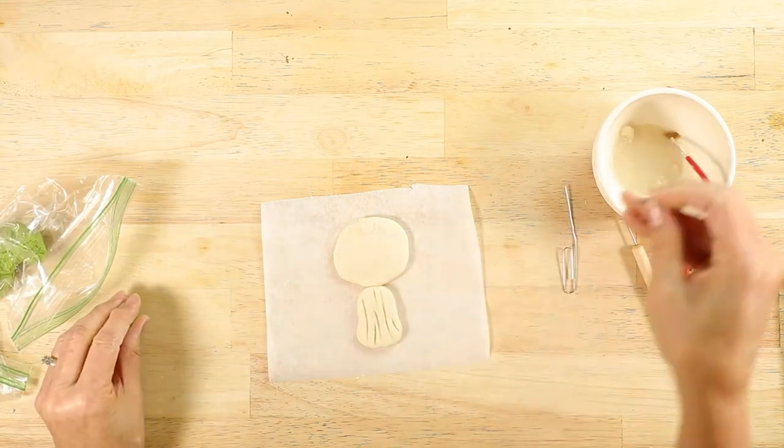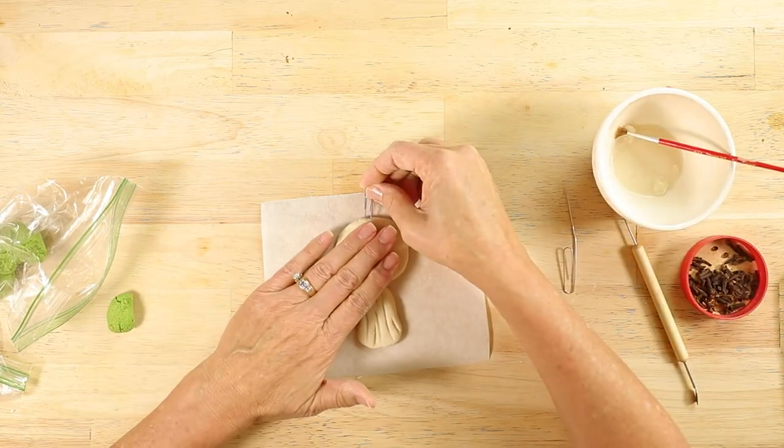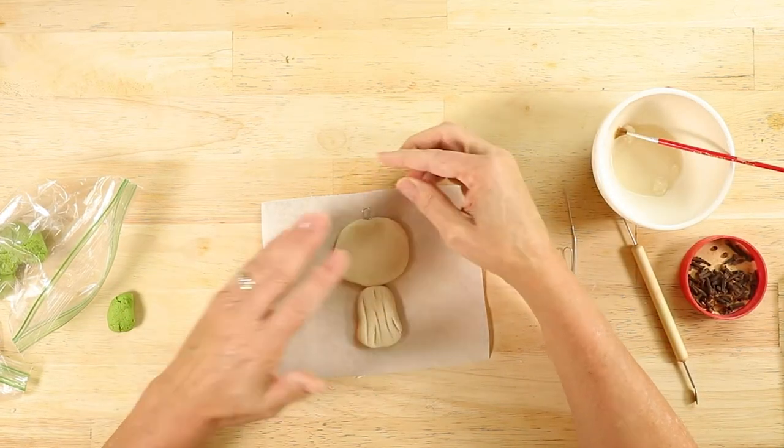Before we start to mold the leaves, let's place the paperclip into the top portion so we can attach a ribbon.